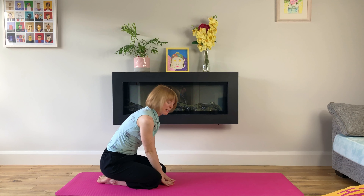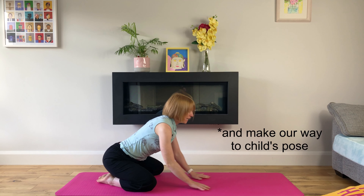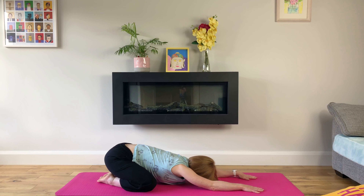We'll bring our bum to our heels, open our knees wide and push ourselves back up to table top. This is similar to puppy pose in that we're drawing our chest towards our mat while breathing deeply. If we get caught up in thought, turn our focus to our breath every time.